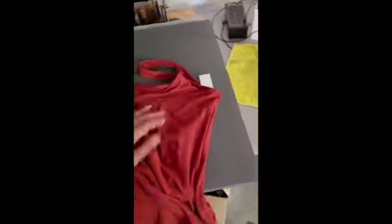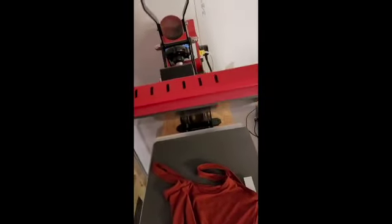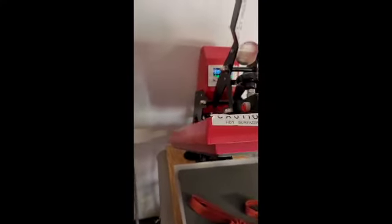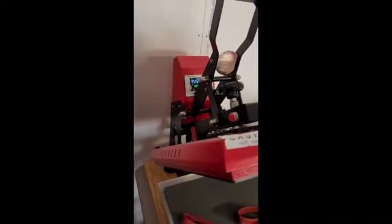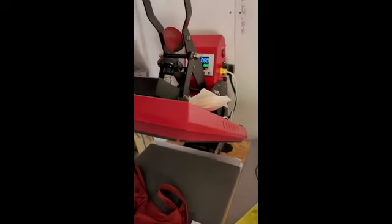The heat press is set at 395°F. The range for sublimation should be 385 to 400°F — 395 works really well for me at 60 seconds. The holographic vinyl is going to be applied for just three seconds, just enough to attach it to the shirt, then we peel it off.